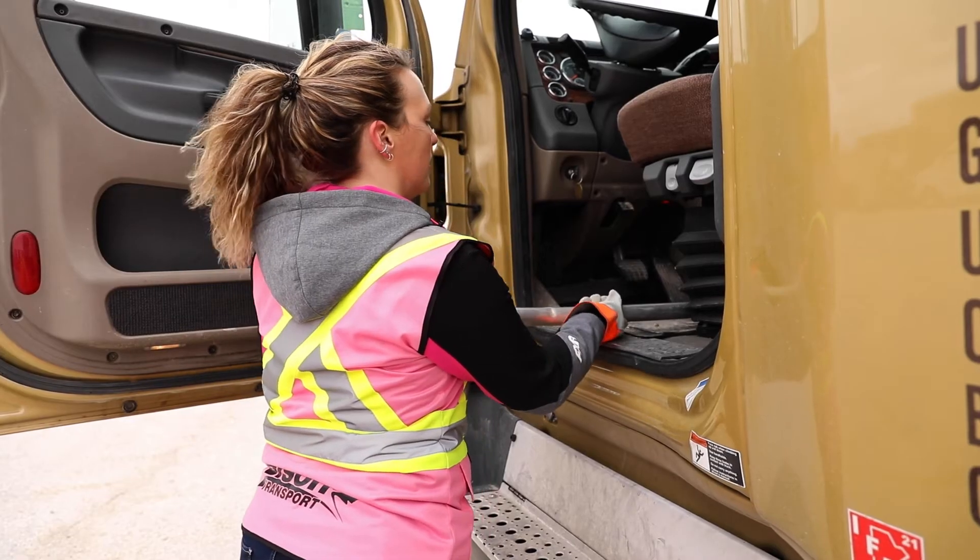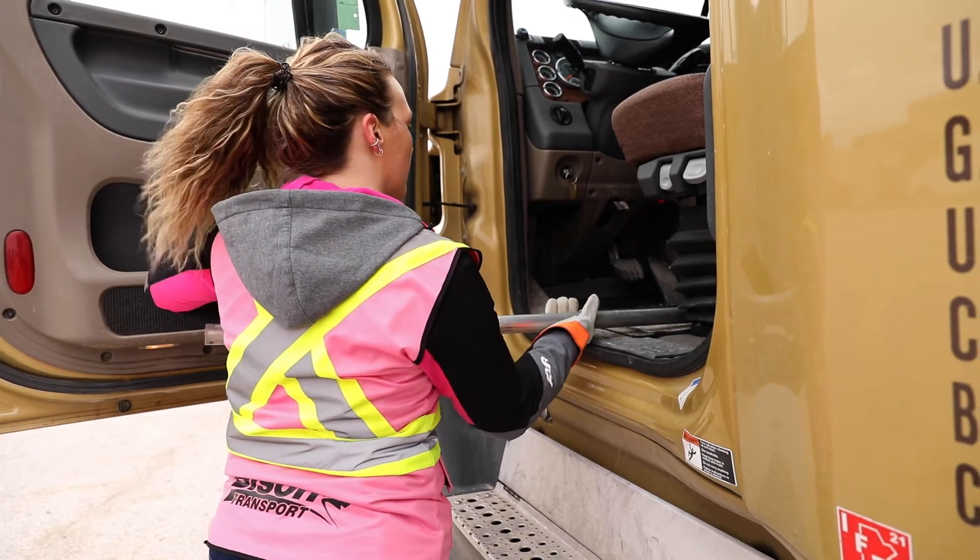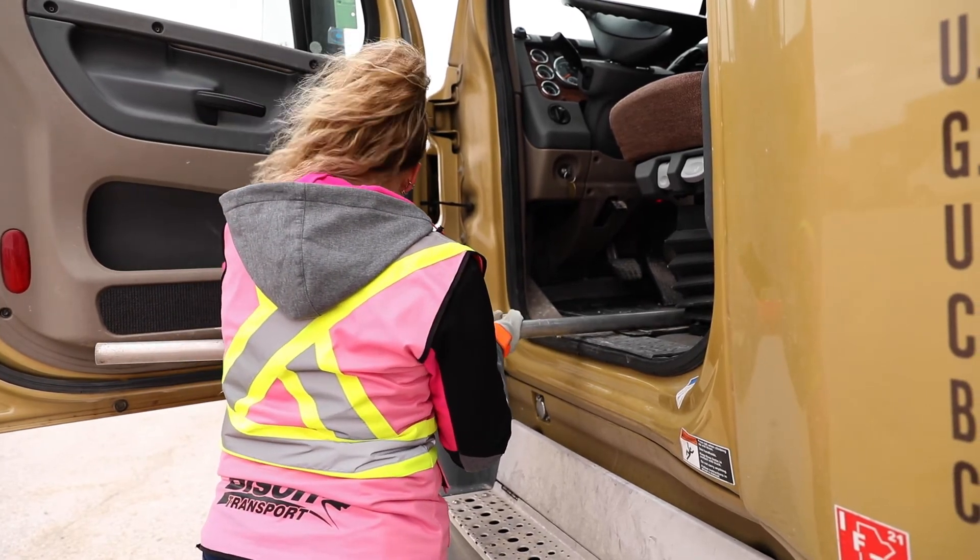After exiting the truck using the three points of contact method, grab the end of the pry bar, pulling it towards you by feeding it through your hands. As you continue to pull it out of the truck, place one hand close to the heavy end to support the weight more evenly.